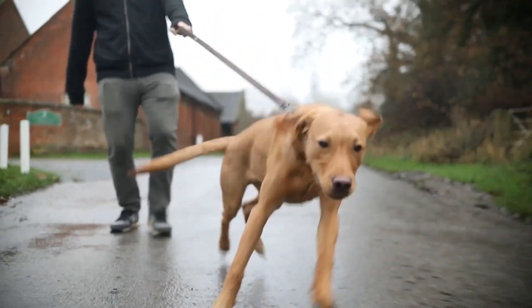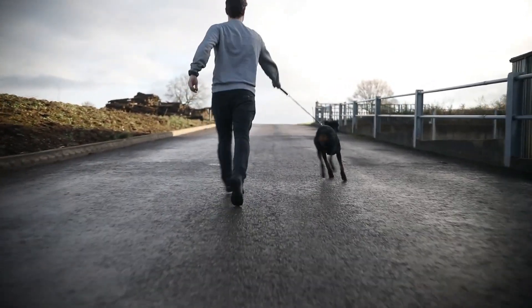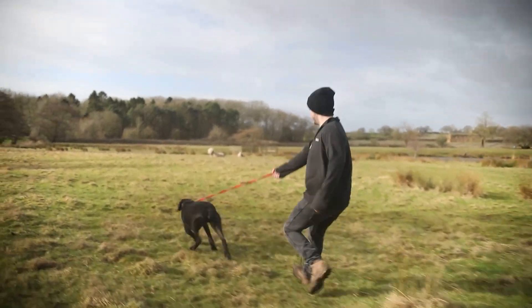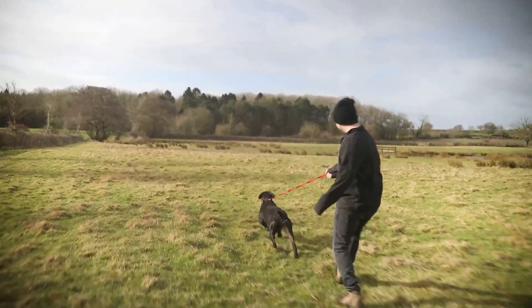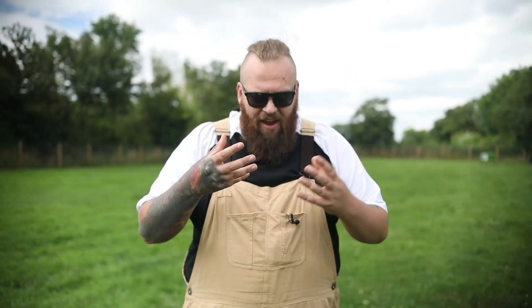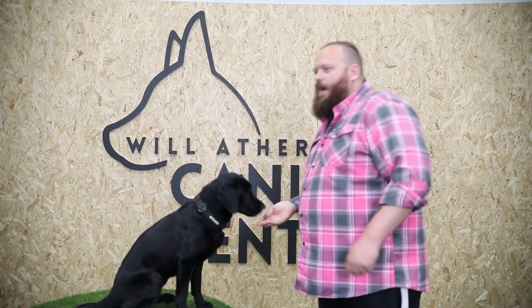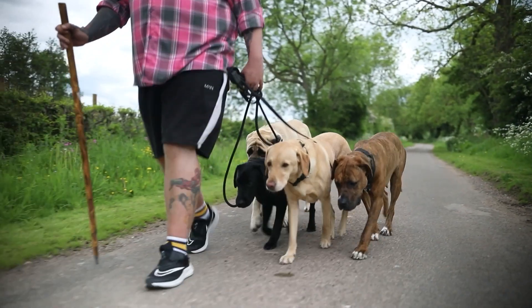When it comes to stopping your dog from pulling, we are going to have to correct the pulling at some point — we're going to have to communicate that they're doing something wrong. But as fair, loving leaders and balanced trainers, if we're going to tell them what we don't want them to do, we also have to teach them what it is that we do want. So we have to do some very basic work on luring, marking, and new behaviour to help them understand what we mean by walking to heel.